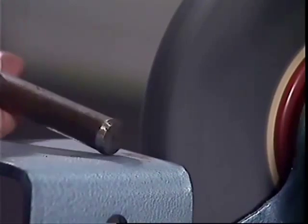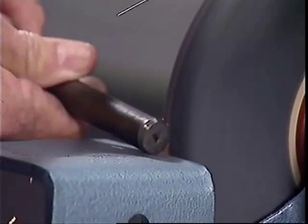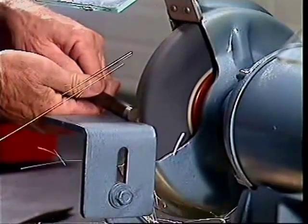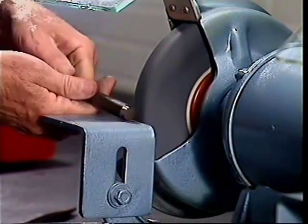They range in hardness too, depending on the abrasive used and the material that bonds the particles together. If a particular grinding application is required, a check should be done to find out the most suitable grinding wheel for it.